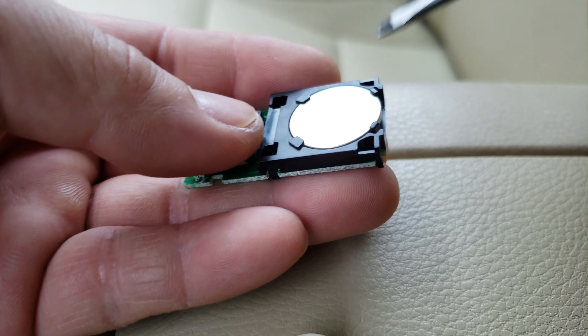I'm going to use a flat screwdriver to pop out the battery, but be really gentle with this.